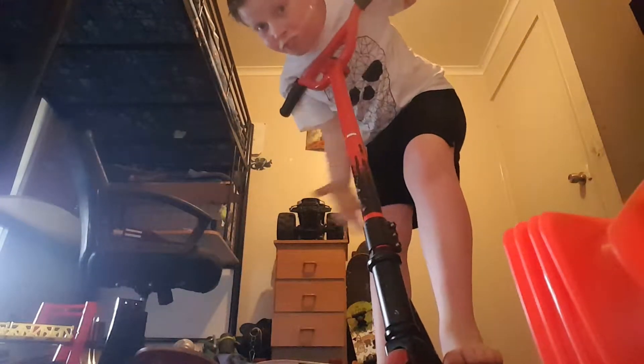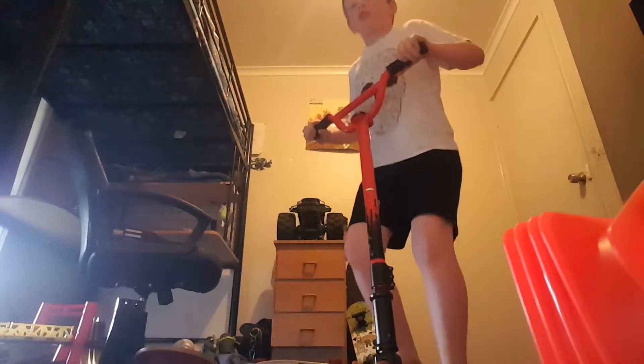If you practice these in your room, if it's big enough — like mine, mine's big. Put one foot around, one on the back of the deck if you're goofy.